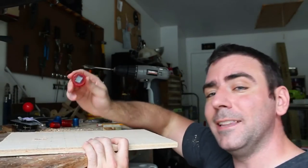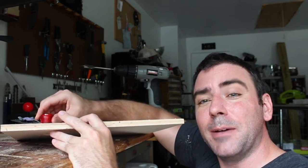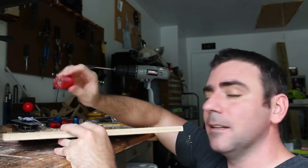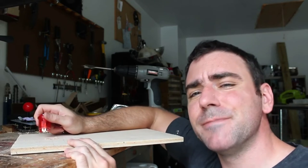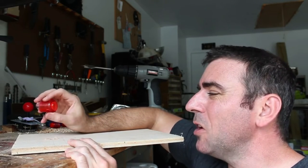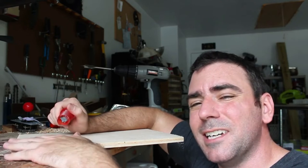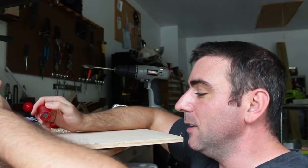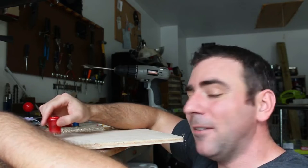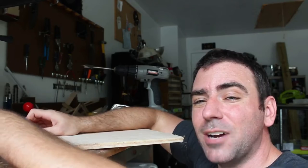So I drilled a one-inch hole, which is how wide these buttons are, but I could probably force it in there - I just don't want to damage the button. The next size up drill I have is one and a quarter inch, which would work, but then the button might be a little loose, although the screw-on connectors might make it tight. I don't want to make the hole too big, so I'm going to get a Dremel tool and see if I can route out just a bit, because I'd like these to fit really snug and not be loose at all.